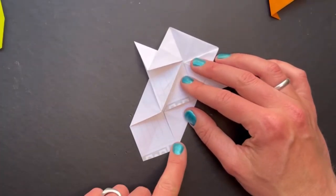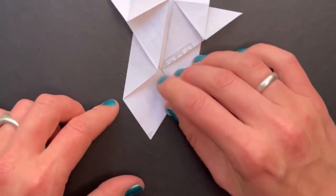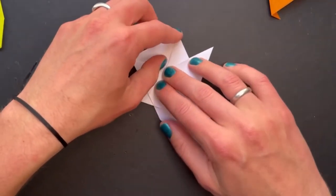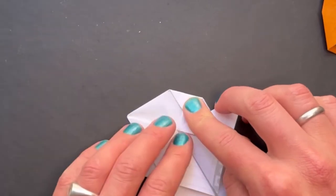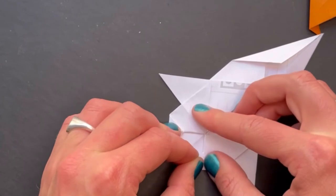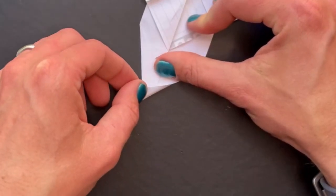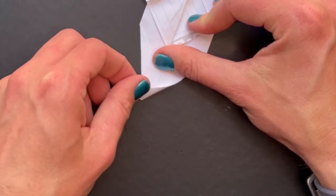Next, this edge we fold into the middle line. Same on the other side. Now these corners we fold in a little bit — the exact amount doesn't matter because you can change the shape of the head by folding it in more or less. Just try to get it to the same point on each side. We're nearly done now. The tail we fold over — it doesn't matter exactly, as long as it's pointing over to one side. That there looks good.